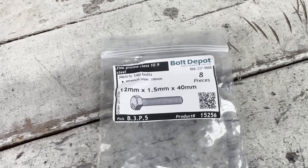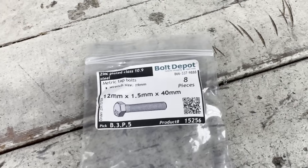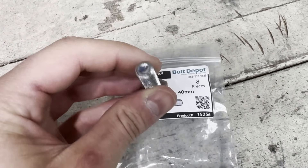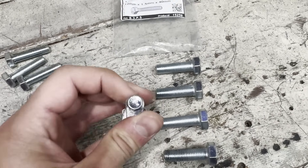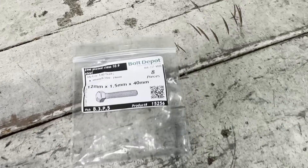My next issue was that the threads for the motor mounts were not a common size, so I had to order some special bolts from the Bolt Depot. When I received them, I realized they sent me 8 10mm bolts by mistake. I emailed them and they said they'd send more, but then they sent me 5 12mm and 3 10mm — so I would definitely not recommend this company.